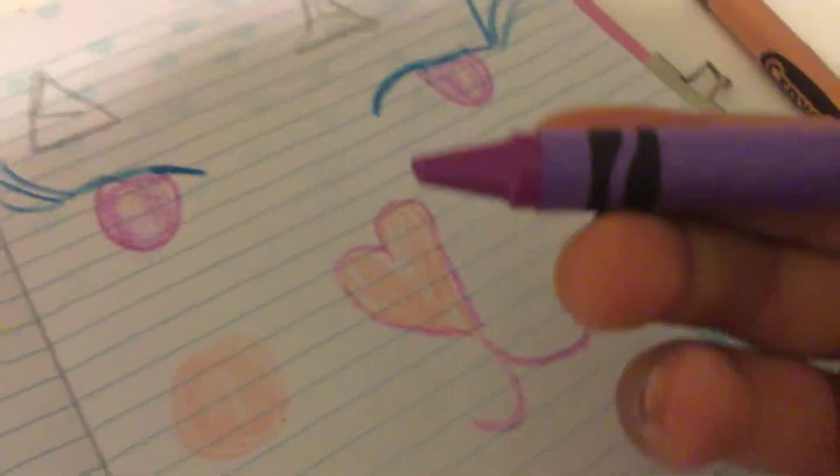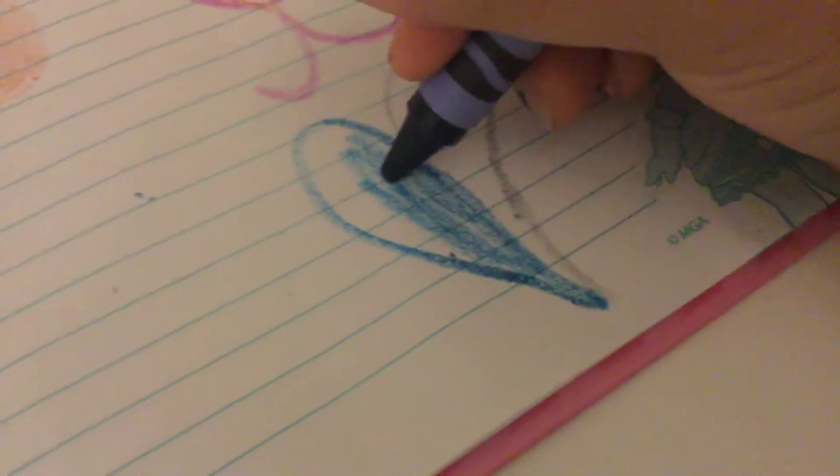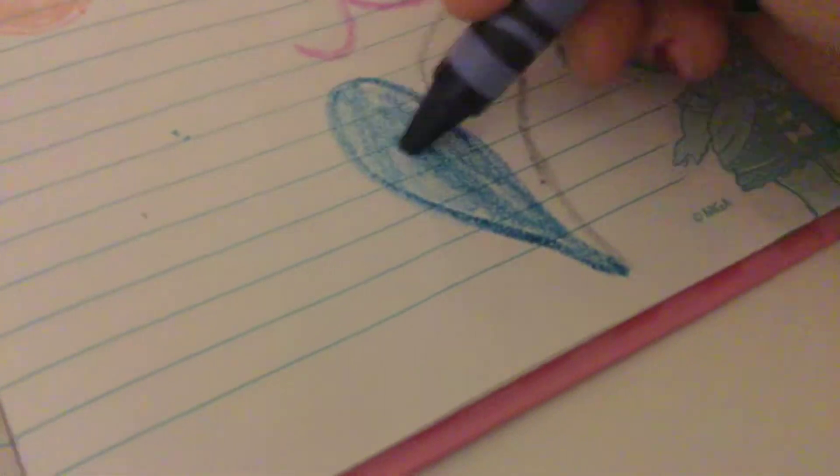Now let's take our purple and let's draw some whiskers. There, there we go. I'm going to draw a heart right there, a piece like that. You can draw whatever one on the bottom, but I'm drawing mine like this.